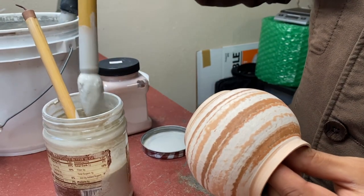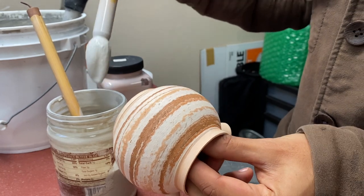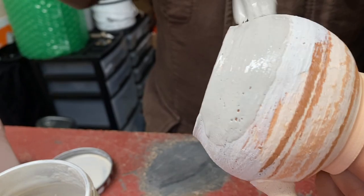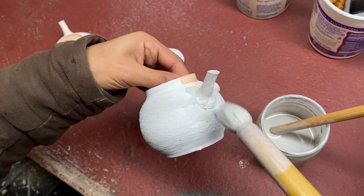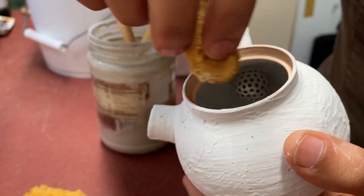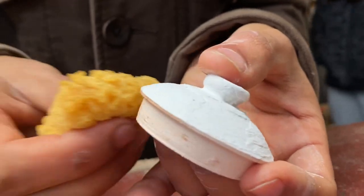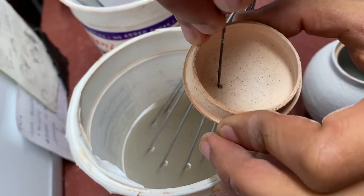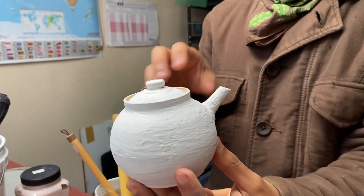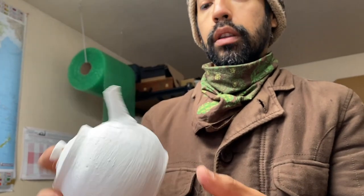These are bamboo brushes. They're known as sumi brushes. They work the best because they hold the most glaze. But when you brush stuff on, you have all these different effects. That's why I like brushing the glazes.